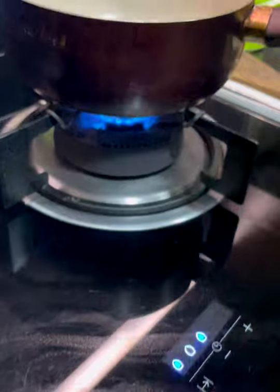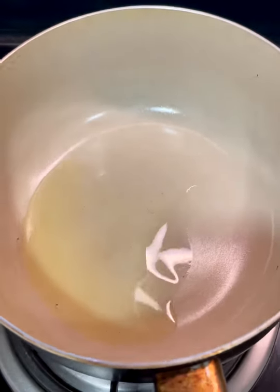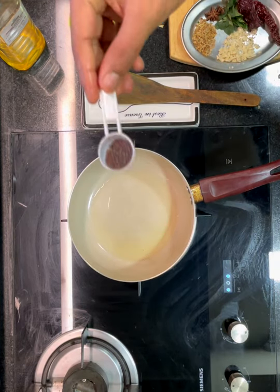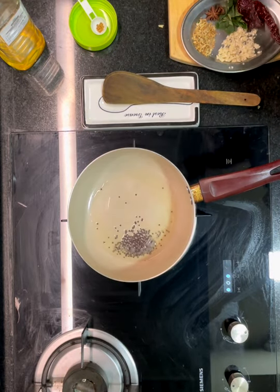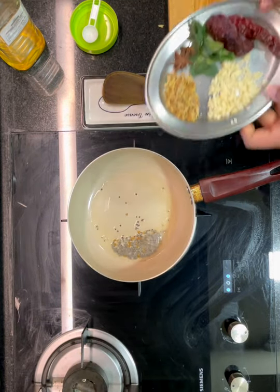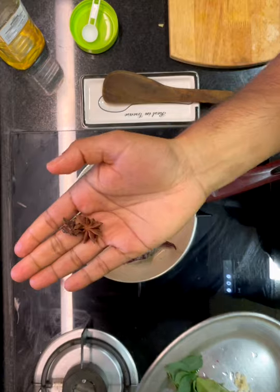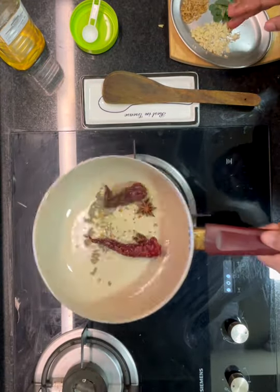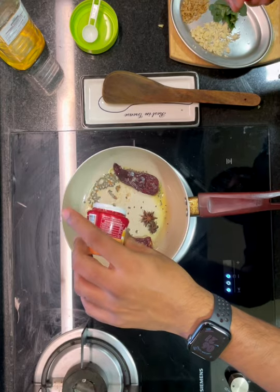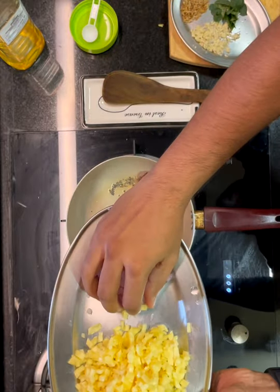Heat a pot on low flame and add your groundnut oil or any neutral vegetable oil. Start adding the whole spices: mustard seeds and fenugreek seeds. Allow these to splutter briefly for a few seconds, then add dry red chili and star anise — the star anise is going to give a nice lovely flavor to the final chutney. Cook for a few seconds, then add hing.